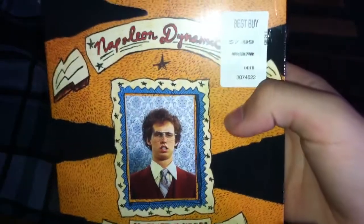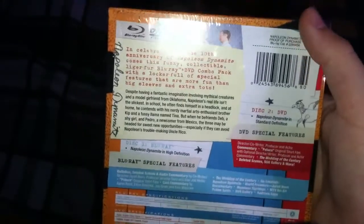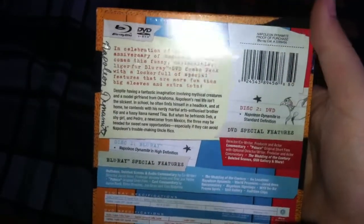Again you can see Best Buy $7.99. Here's the back, and it looks like this part right here is a little pamphlet that will come off.